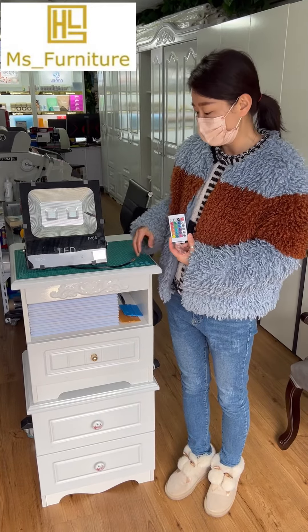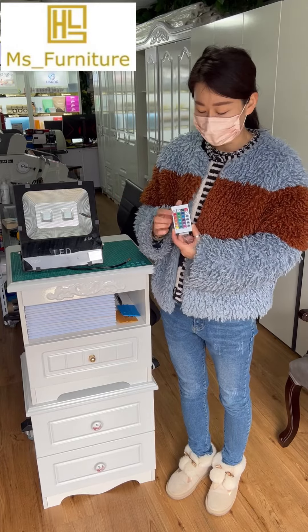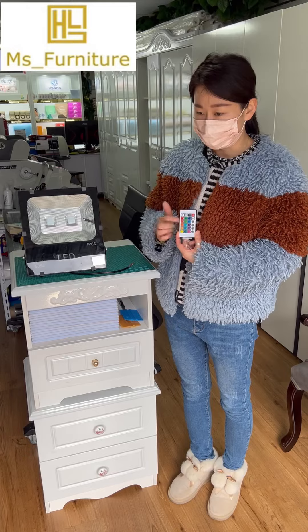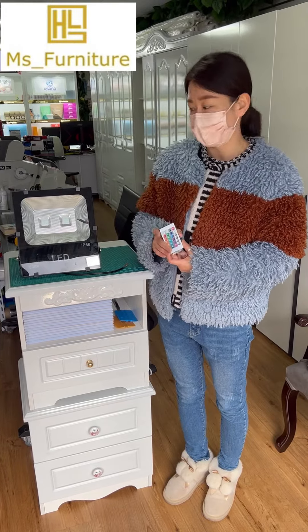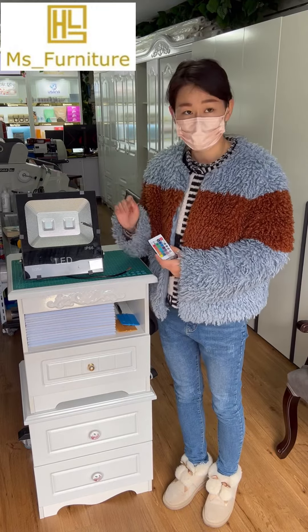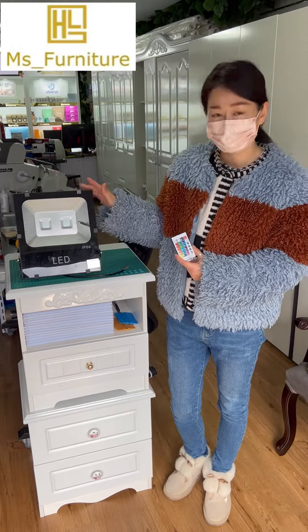But if you switch off the power completely, the memory will be gone, so once you switch on again you need to reset the color preference. But if you use the remote, you don't need to — it will just memorize the last setting. This is the 100 volt version; we also have the 50 volt, 30 volt, and 10 volt. Thank you.